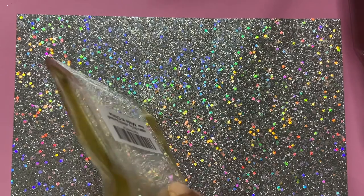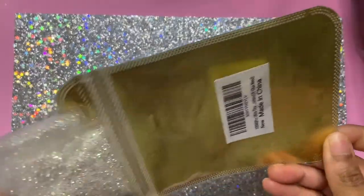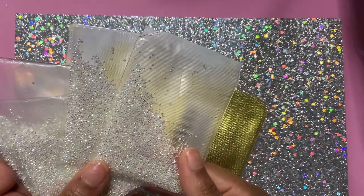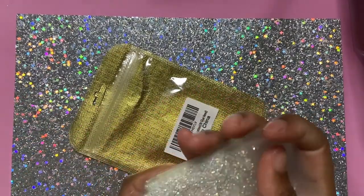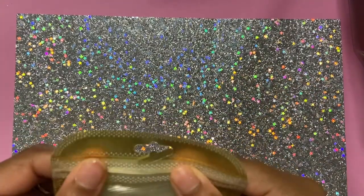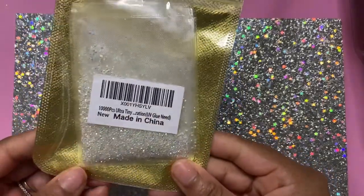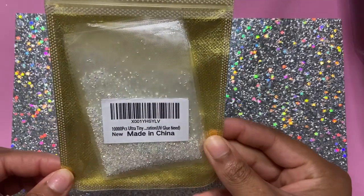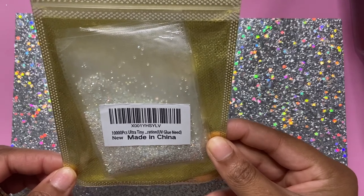Next, I got these little rhinestones — they're like tiny glitter rhinestones that they put on nails. I got four packs of those off Amazon. My mother-in-law bought me two packs, so I just put all of them in the same pack because I hate when too much stuff is crowded in my nail tote.